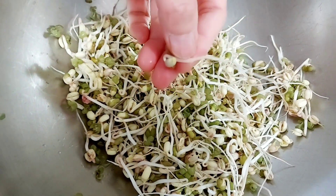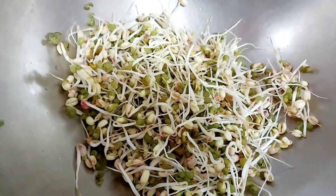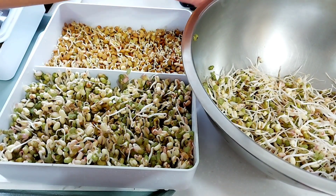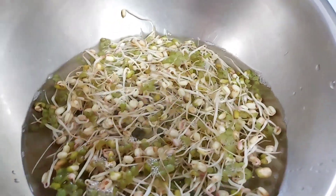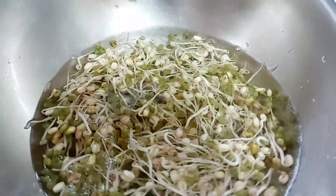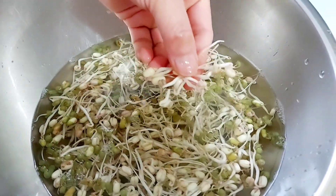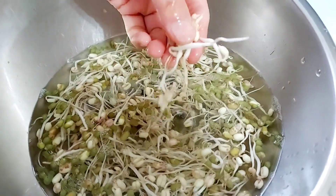It won't harm you and it doesn't have any aftertaste — in fact, it will be added fiber and some nutrients as well. But if you want your mung bean sprouts free of bean skin, all you need to do is add water and soak the mung bean sprouts for about 30 minutes. Swirl it around and the green skin will come off and separate easily — all you have to do is fish out the sprouts. That's it.